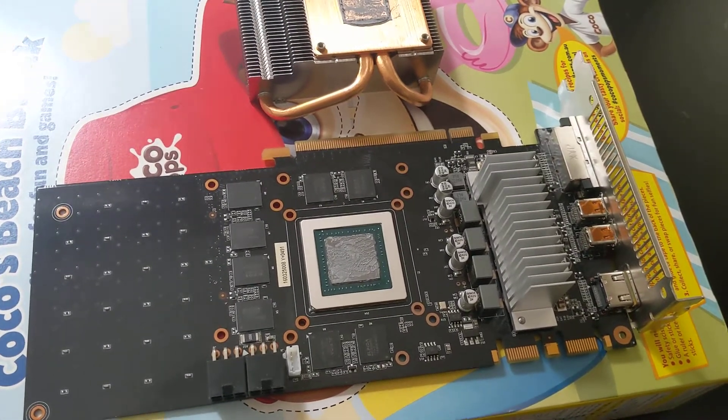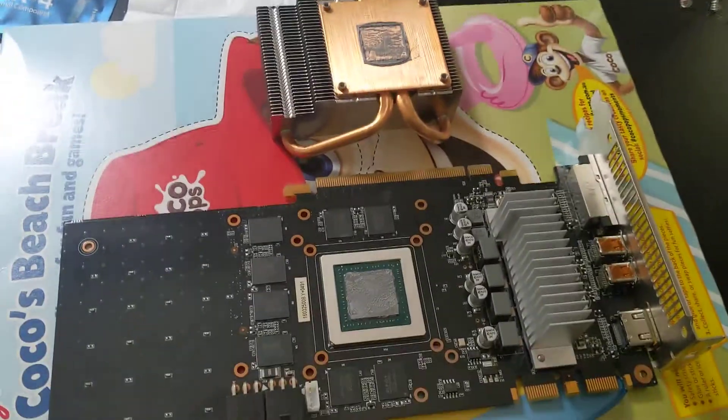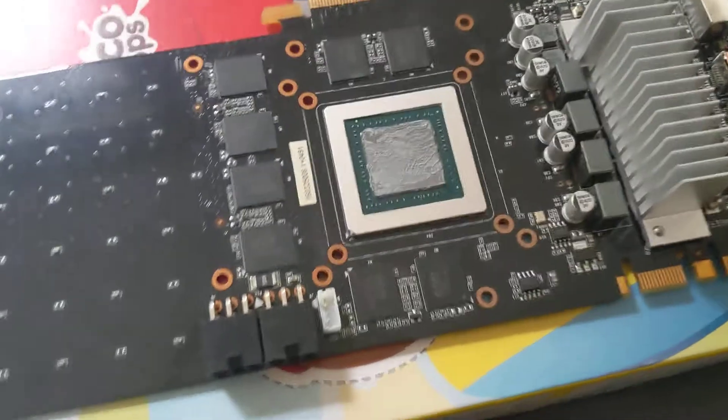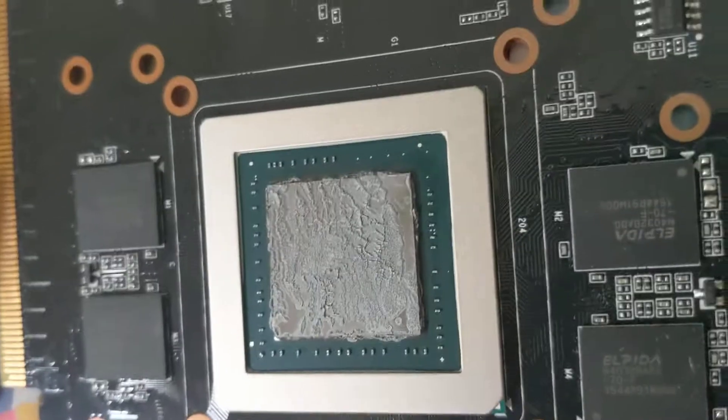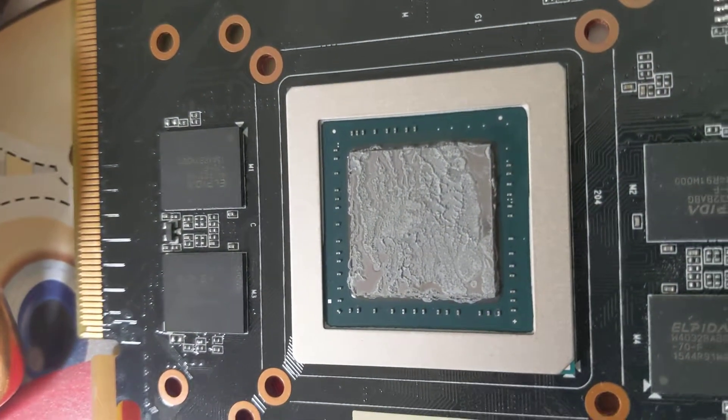This is from my Alienware, it's a GTX 960, and I've just taken it apart. It's been constantly rebooting, as you can see, the thermal paste has really had it, so going to have to fix that.